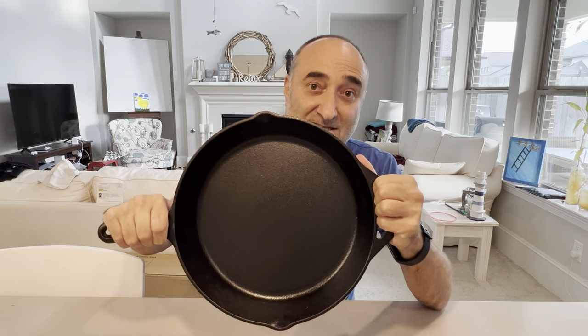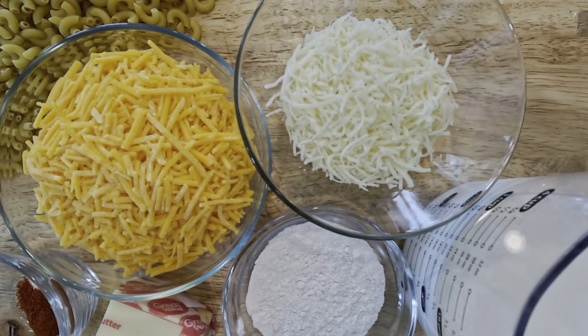I'm going to show you how to use this skillet to make that incredible mac and cheese. You will need: dried elbow macaroni, butter, all-purpose flour, whole milk, mature cheddar, sharp cheddar, garlic, and paprika.